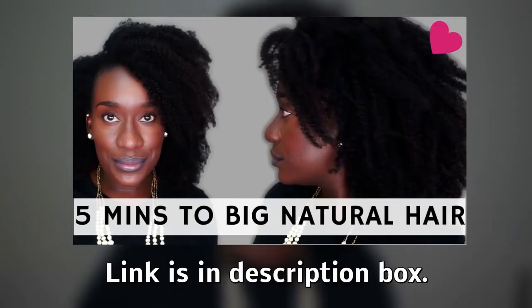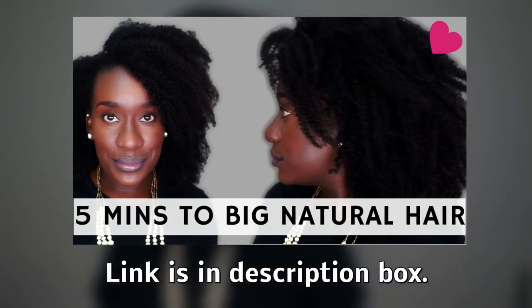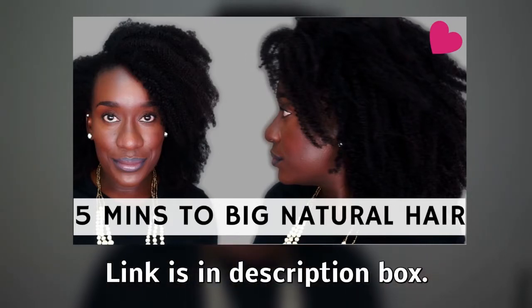All right, y'all. So this is my starting point. I did this video a couple of weeks ago called 5 Minutes to Big Natural Hair. Make sure you click on this thumbnail to see exactly how I even started this off, OK?